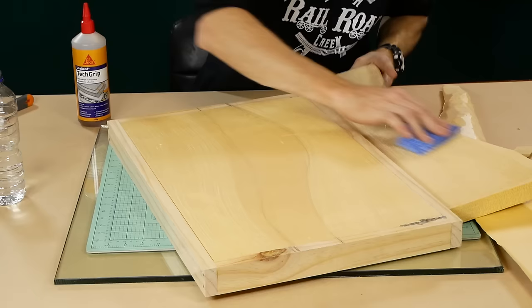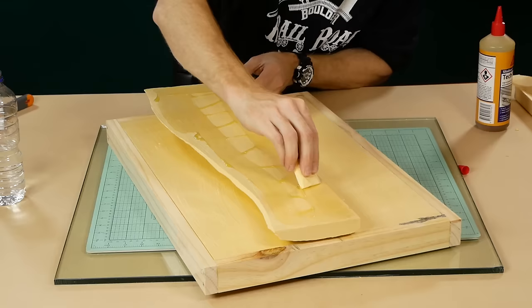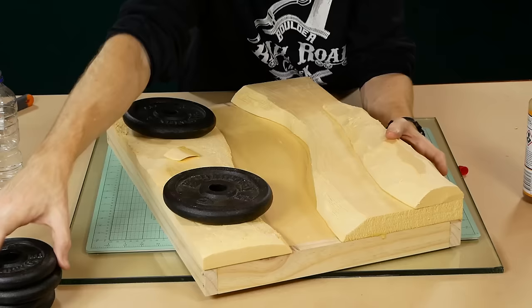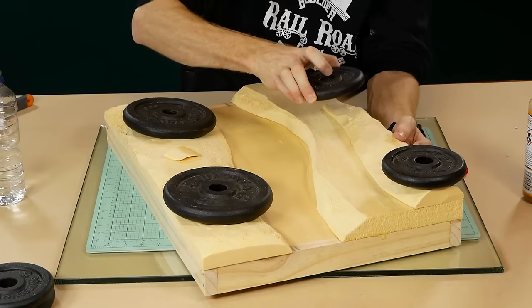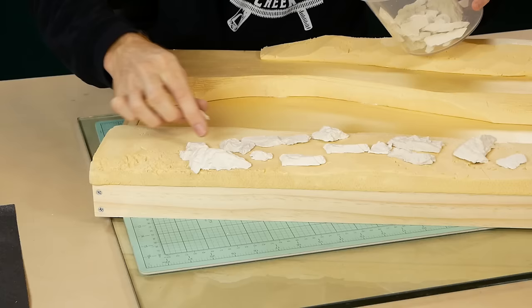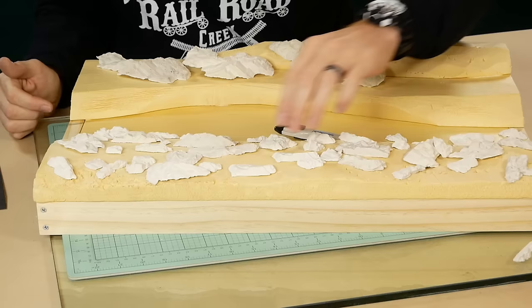The polyurethane glue is used again to glue the foam together. However, when gluing two pieces of foam together you'll need to roughen up the foam with a wire brush and dampen the surface with a sponge, as this will help the glue form a very strong bond. Don't forget to weigh it down to prevent the pieces moving as the glue cures.